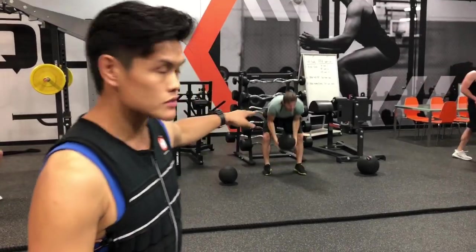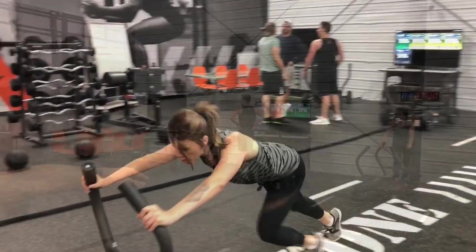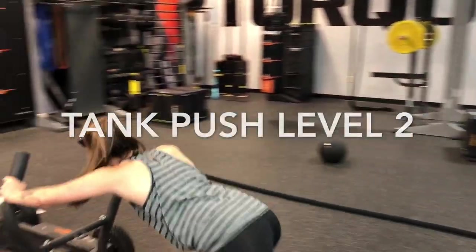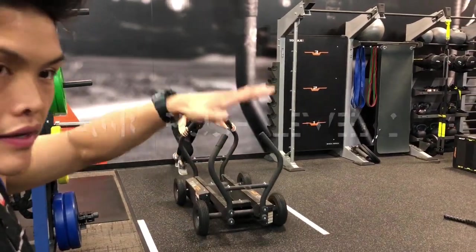As soon as he's done with the slam ball, Camille will start the second set. Drive, drive, drive — just like that. She's staying low, keeping her knees bent, staying on the ball of the foot, nice and low, keeping her center of gravity nice and low.